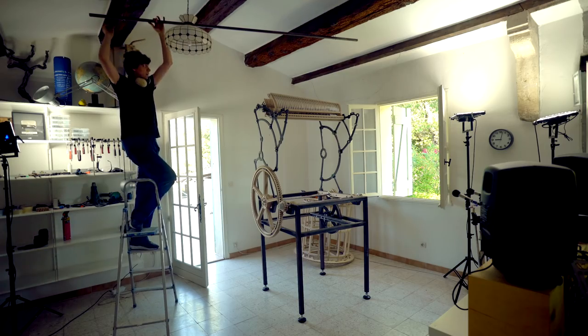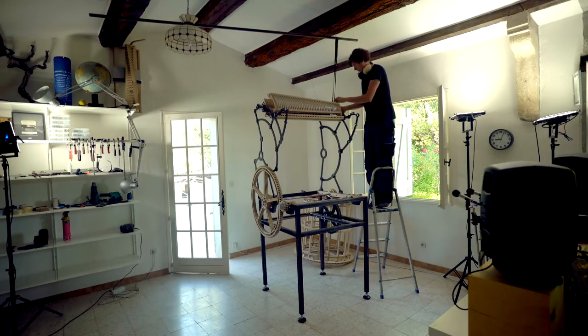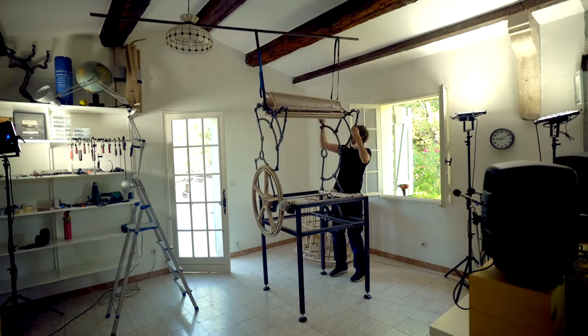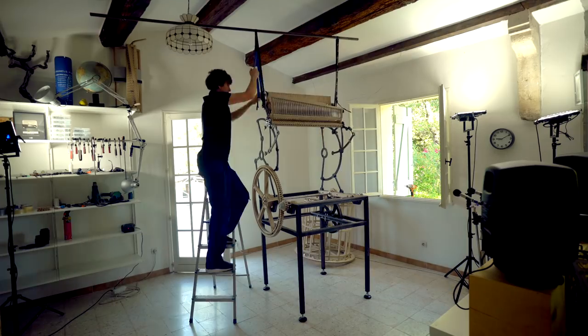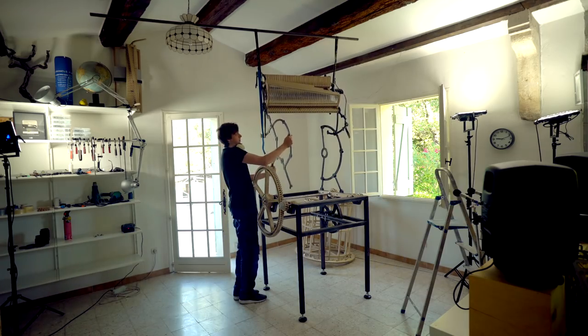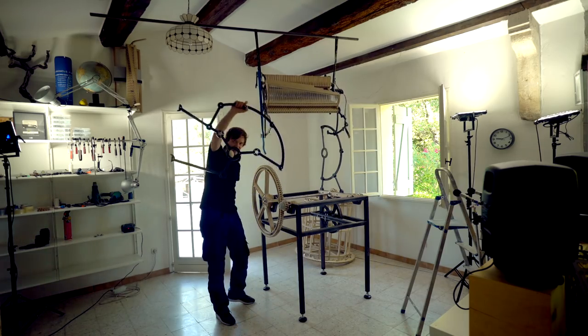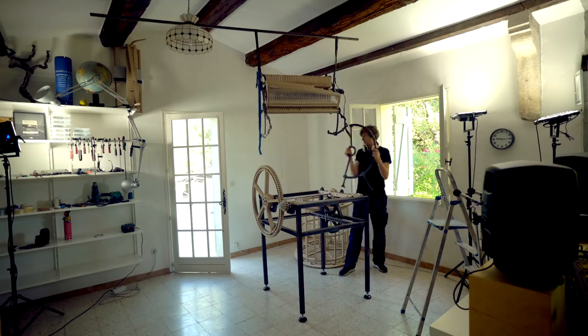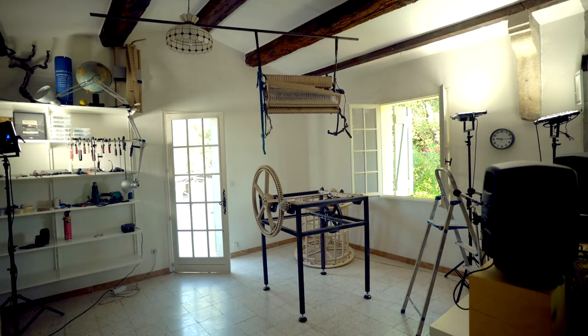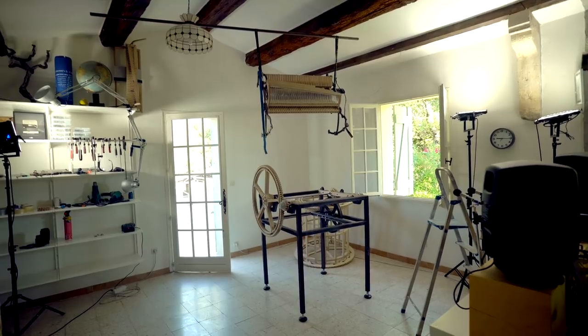To make the Marble Machine X portable for the world tour, we have designed it in five different big sections, and these sections are starting to become too heavy for me to handle by myself. To be able to move on with assembly I built this ceiling crane — here you can see me lifting the top sub-assembly of the Marble Machine X so I can reach the mid sub-assembly, which is what we'll be working on today.